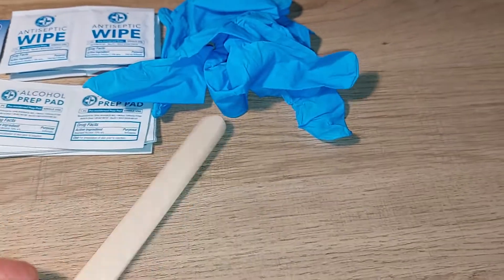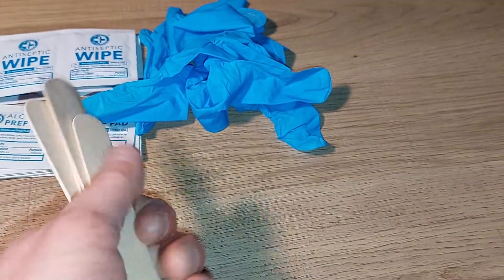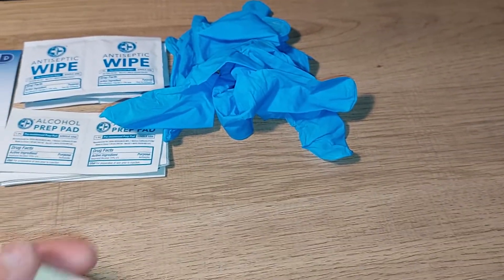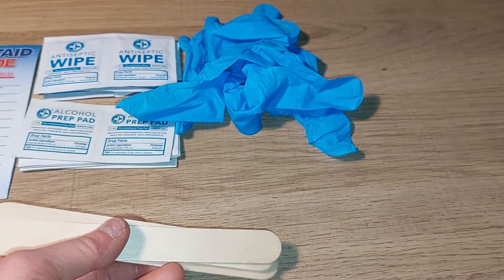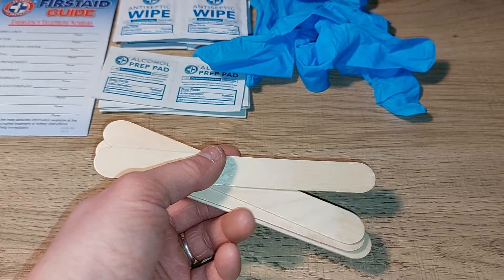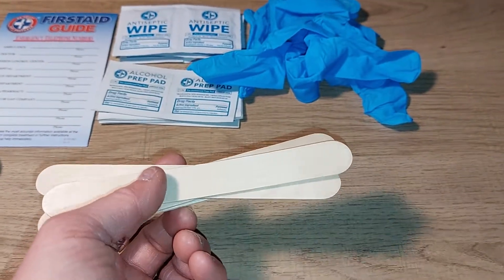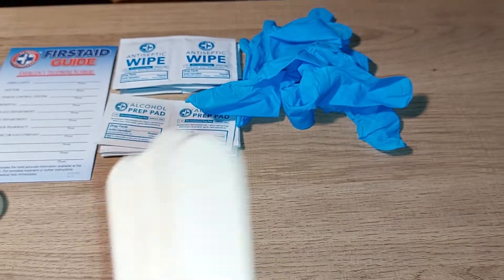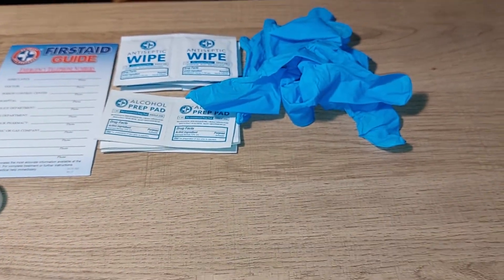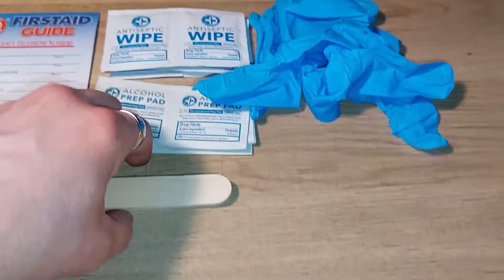Then you have these applicator sticks — you may be wondering what they're for. They're used with a specific gel included in the kit, which you apply over really bad, deep cuts. You spread the gel using one of these sticks so you don't get blood on yourself and can apply it thoroughly. In total you get four of these.